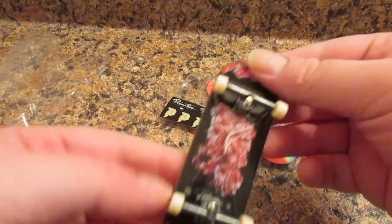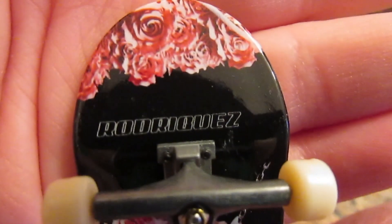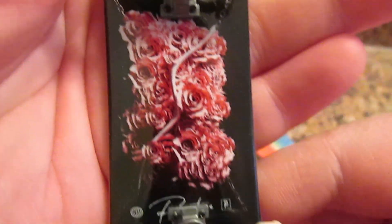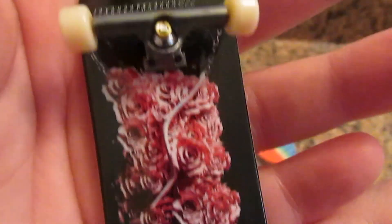So here's the Tech Deck. It's like roses on it. I don't know what that says. It has a name on there. It's a pivot on the bottom. The rose is on the bottom.